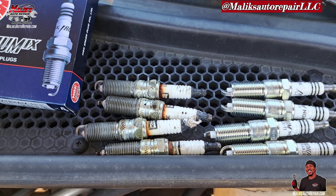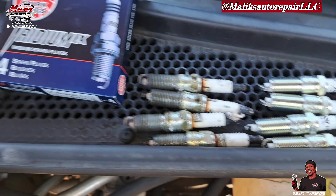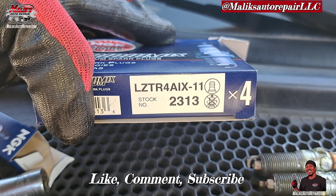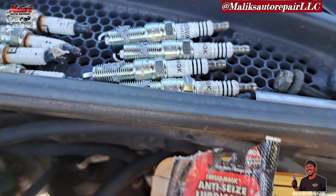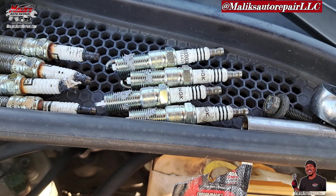Alright, those are our spark plugs — got some old Champions, going in with some brand new NGK Iridium. They already have pre-gaskets on them, and that's the part number. We're ready to go in — got our anti-seize on the threads, spread it all the way around, avoid the tips.